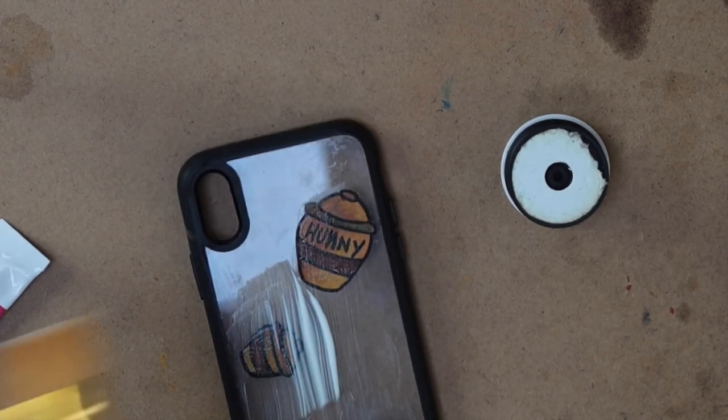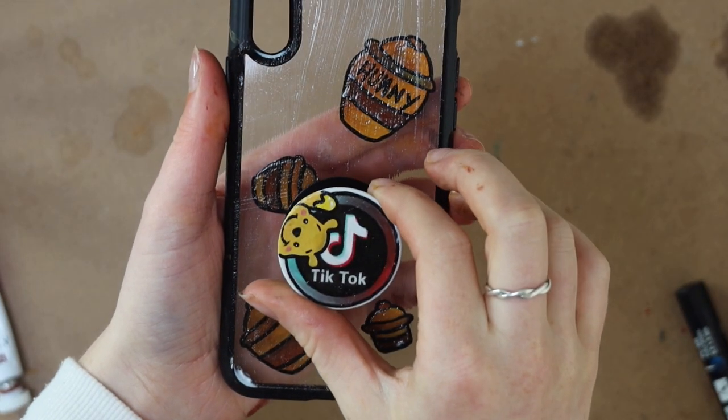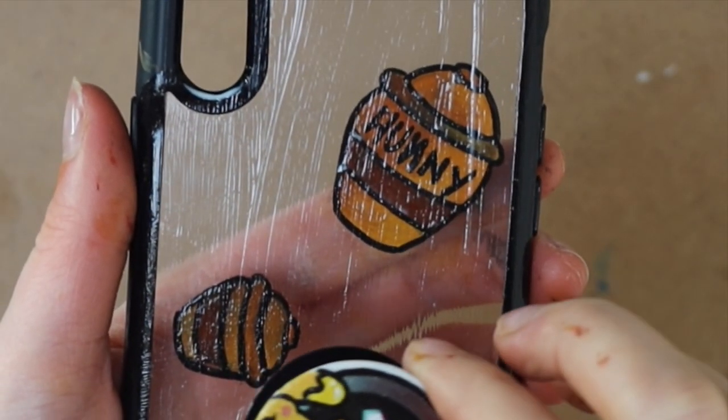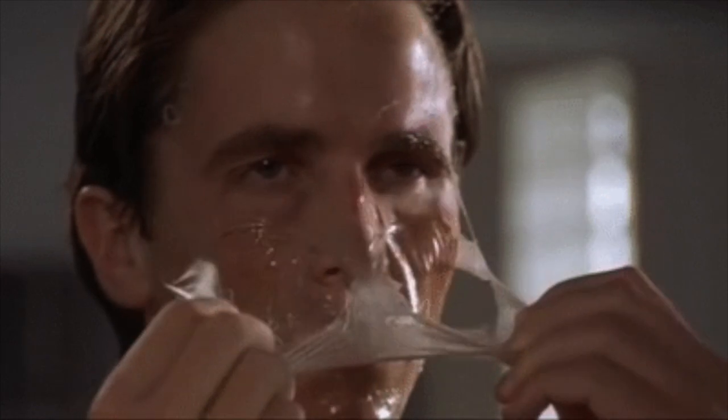I grabbed my Mod Podge and did a nice even coat over the phone case, then added two layers of Mod Podge to the pop socket too just to secure the paint. After adding Mod Podge to the case it left a streaky layer — that's just me being inexperienced with it. So I took the time to peel all the Mod Podge off the back of the case apart from what was on the paint itself, which was extremely tedious but so worth it. The case turned out super cute! I wouldn't recommend Mod Podge in the future — I just need to do more research. But let's take a look at the phone case — I think it looks cute, and my favorite part is definitely the pop socket.